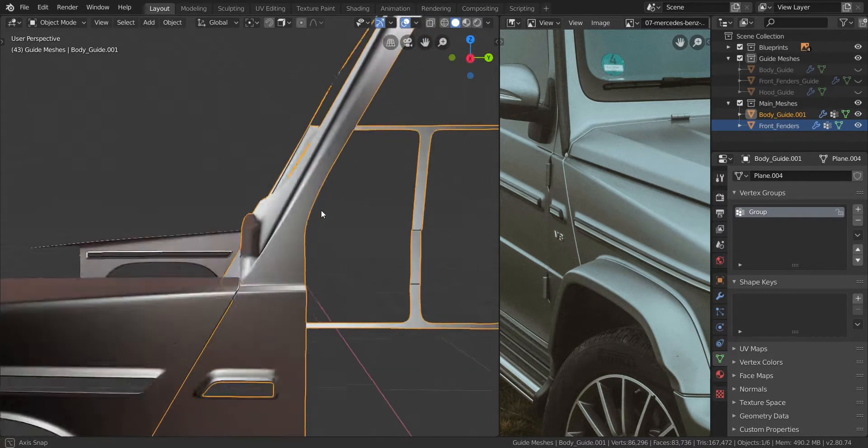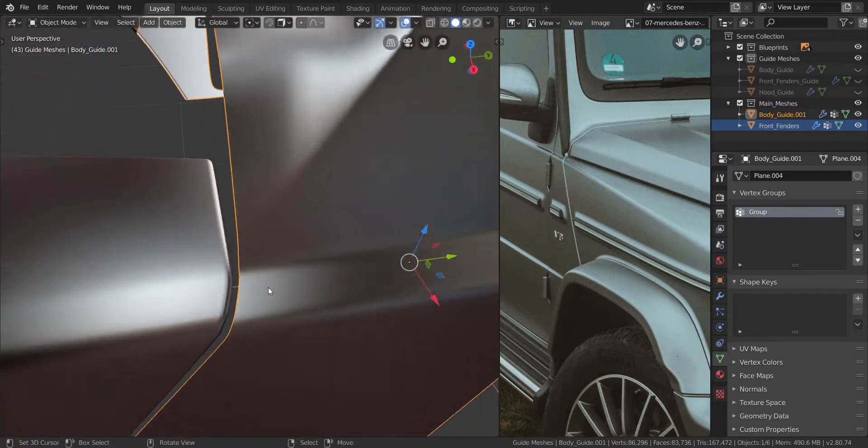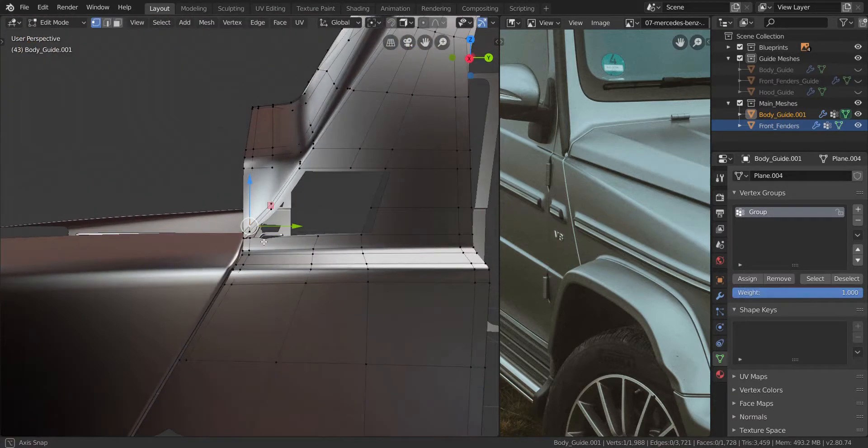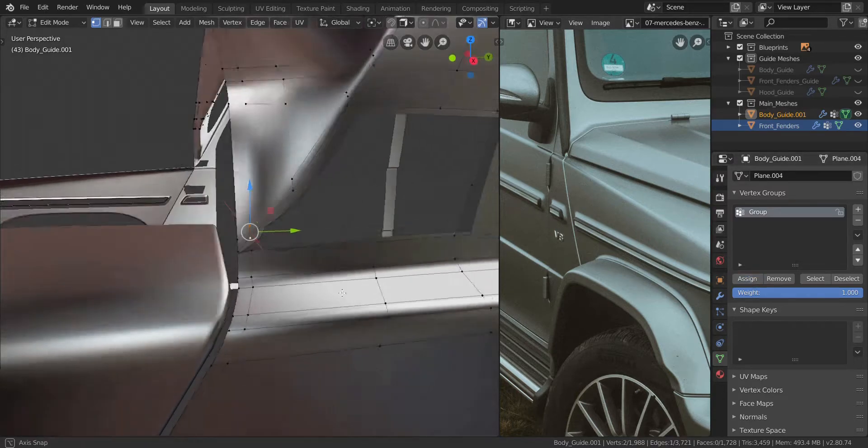Where did that go? There it is. So let's zoom in and see what we have. Alright, so that is looking good — that is looking very good. Let me just take these two and assign them to the vertex group real quick.